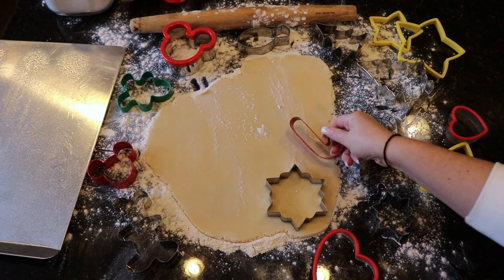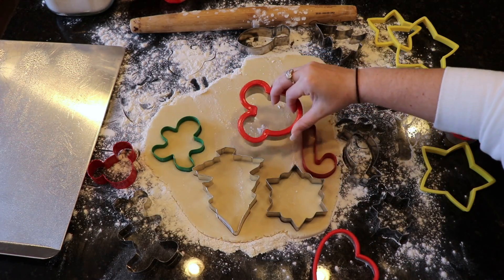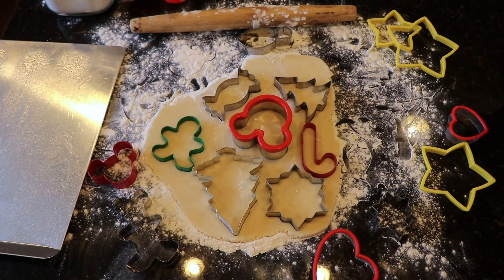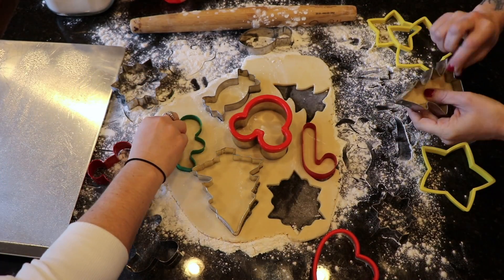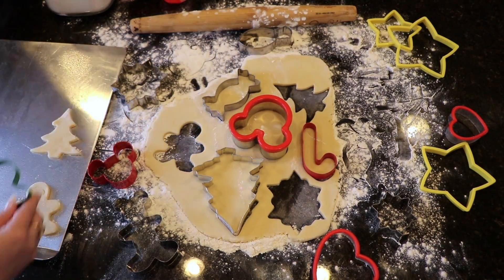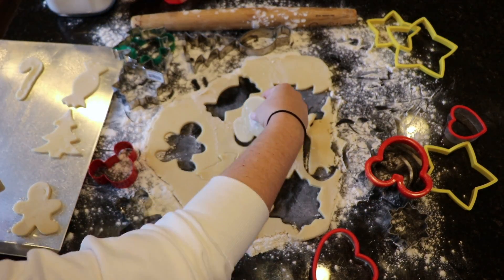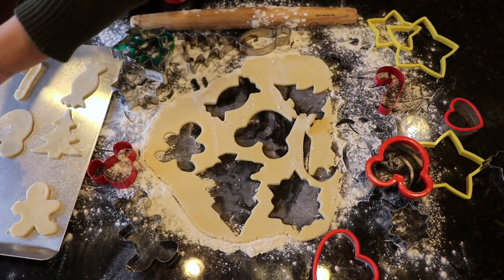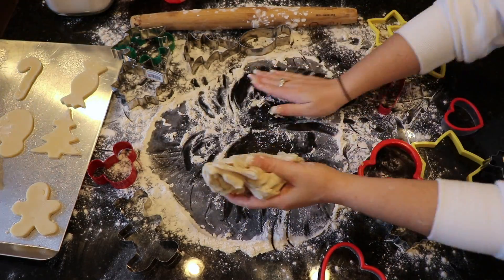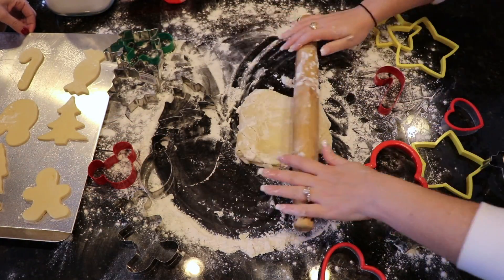And now comes the fun part. Take all of your cookie cutters and just go crazy with this — add as many different designs as you would like, and then take them off the hard surface and place them onto a greased cookie sheet. Do not throw away your excess dough — just roll it into a ball again, knead it together, and repeat this process over and over until you get as many lovely cookies as you can possibly create.